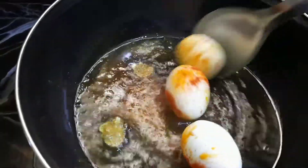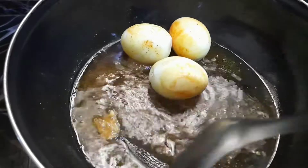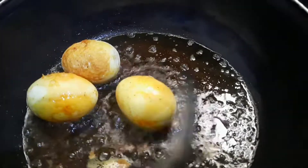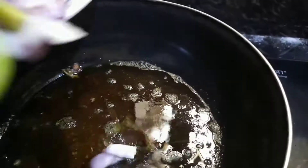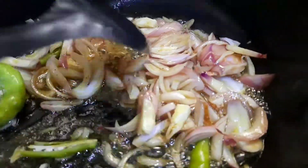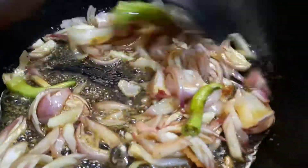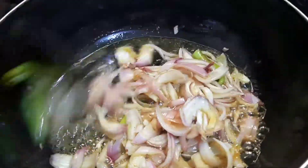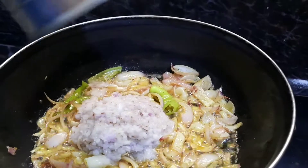We will fry them and mix them, and fry them. Try to fry them, and where the onion is, put them and let's deep fry it. Let's fry it.